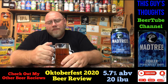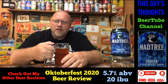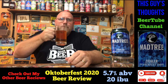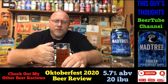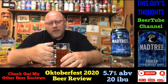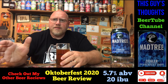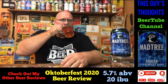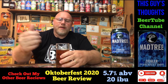Thinner side of medium body mouthfeel, very crisp, nicely carbonated. Very smooth drinking. Toasted maltiness, nice caramel sweetness, and a nice German hoppiness to this.